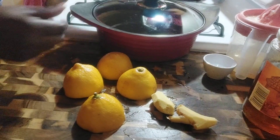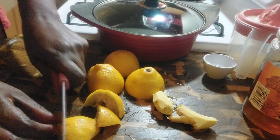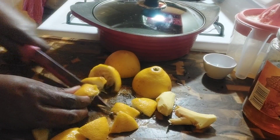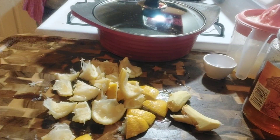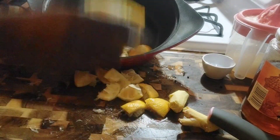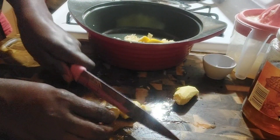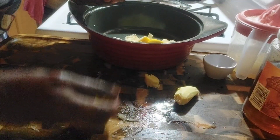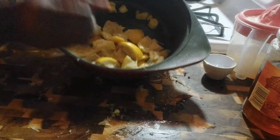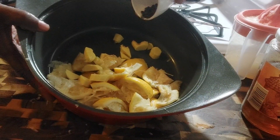We are not throwing the lemon peel out. We have our bowl here — cut the lemon peel into pieces. These lemon pieces are going in the pan. Add a piece of ginger — it's optional, you don't have to. Then one teaspoon of black pepper goes on top of it.